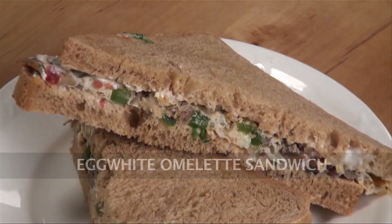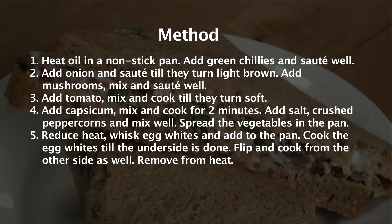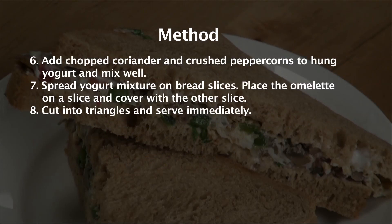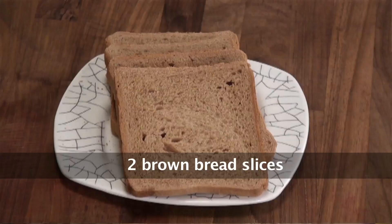Welcome to Sanjeev Kapoor Khazana. My name is Sonika and today we are going to make an omelette sandwich, but this time let's make a healthy one. So let's quickly start making Egg White Omelette Sandwich.